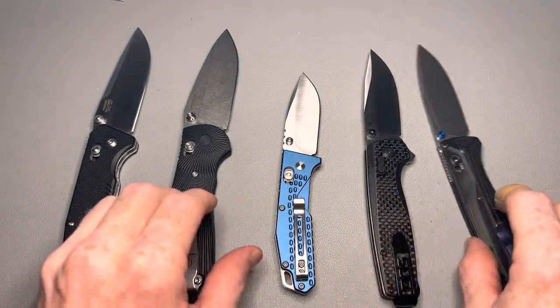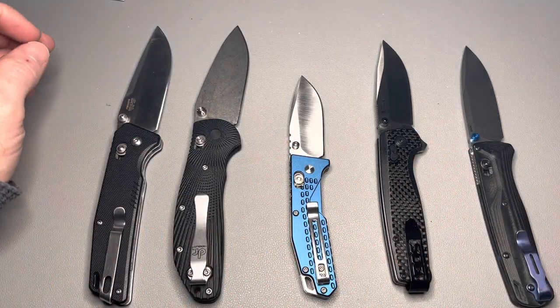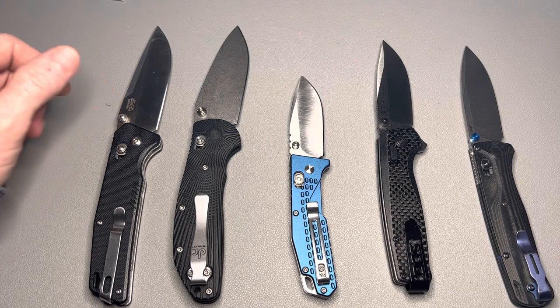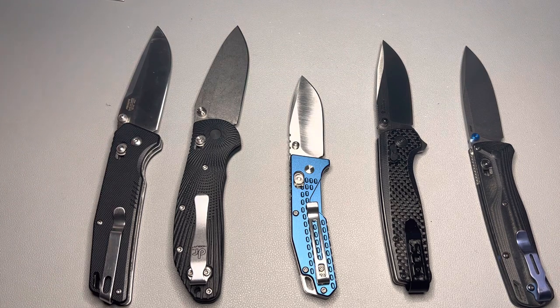That's going to wrap up part one. Let me know below your favorite axis crossbar style locking knife — I'd love to hear it. I'm sure there are many out there I've never touched that you guys can recommend. Part two will be out within a week and will include five more knives, and a couple may surprise you, so keep an eye out for that. If you enjoyed this video, please hit the like button and subscribe so you're notified when part two comes out. Thanks so much for watching and I'll see you on the next one.